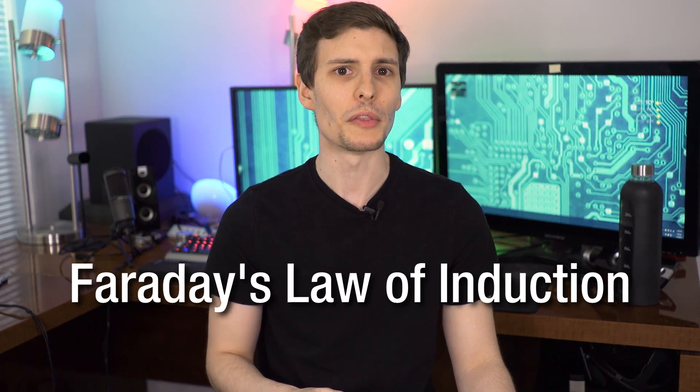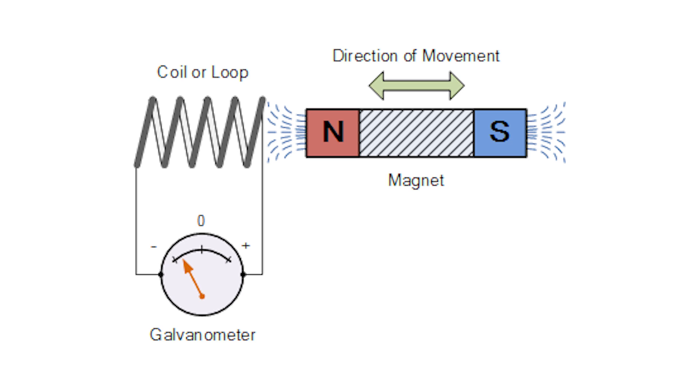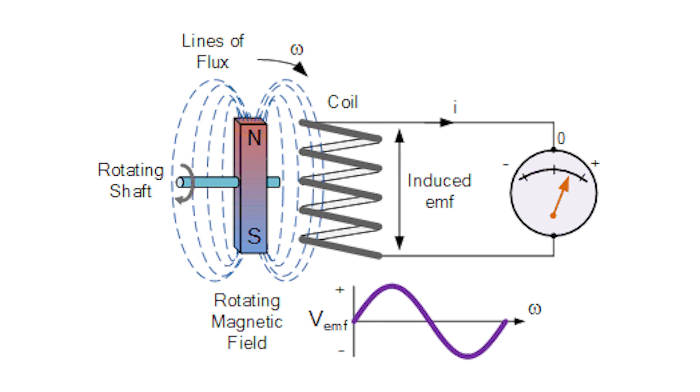The basis of all wireless charging is going to be a law of physics called Faraday's Law of Induction. The basic idea is that if you take a loop of wire and you have a changing magnetic field passing through it, it will induce a current through that wire. This could be something as simple as moving a magnet past the wire back and forth — that's a changing magnetic field — or flipping the magnet over itself, and those will induce currents into that wire.